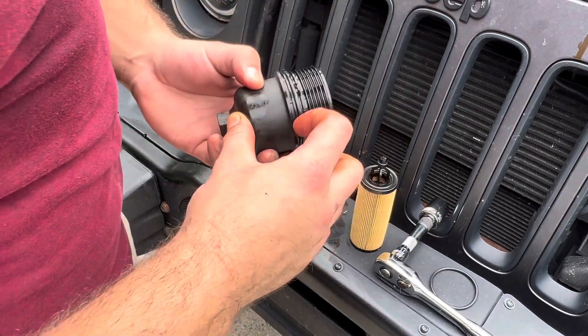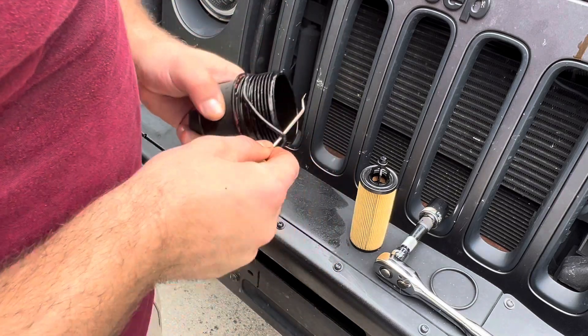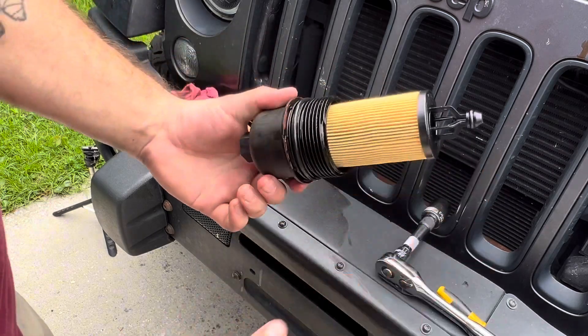This is the O-ring that you're going to be replacing right here. Make sure you get your O-ring into this channel at the bottom here. And now take your new filter — all you have to do is snap it into place.